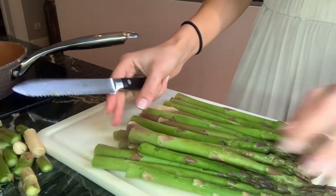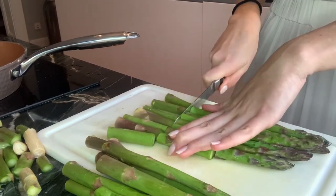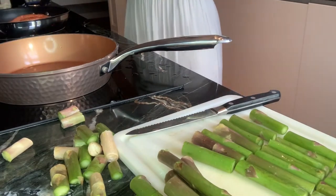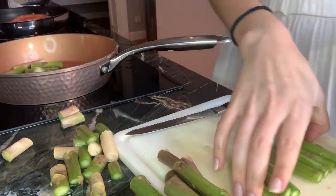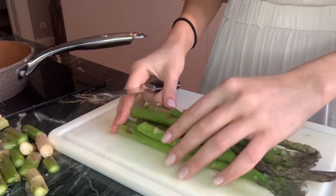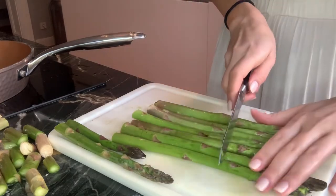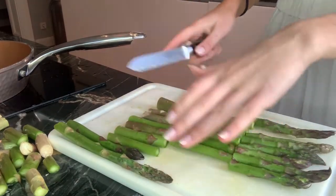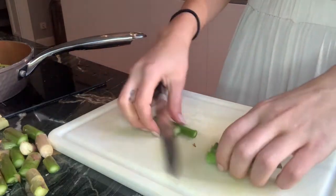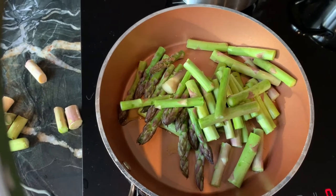We're going to divide each spear into three pieces - one cut here and one here. Add some olive oil to a second pan and put the asparagus in. Repeat with the rest. Then sauté them in the pan with some salt, pepper, and any other seasonings you like, and it will be ready to go.